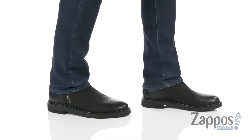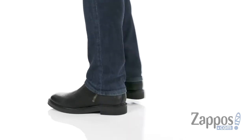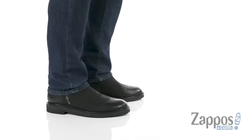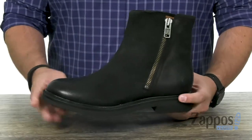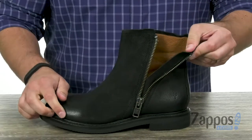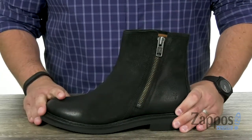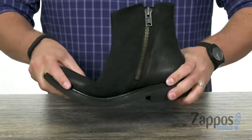Hey everyone, my name's Richard from Zappos.com and this is the Gordon Outside Zip from Fry. These guys have a very durable leather upper with that nice zipper on the outside of the boot. You slide your foot in and zip up and you are good to go. It's very, very durable.